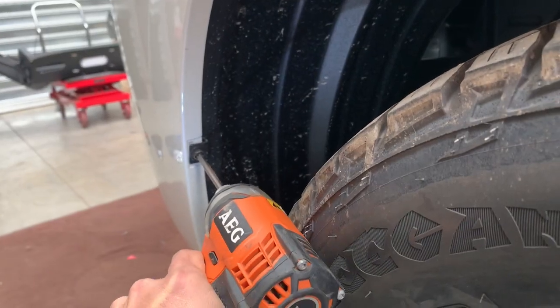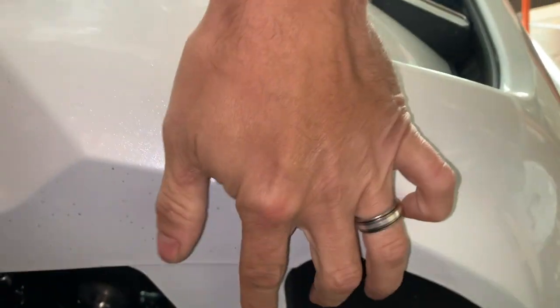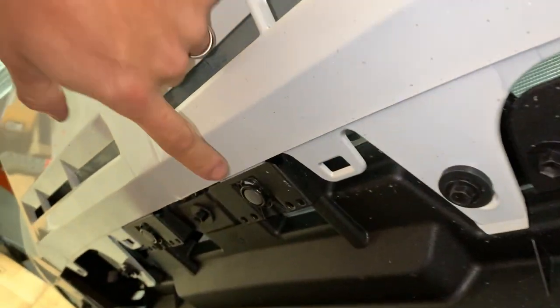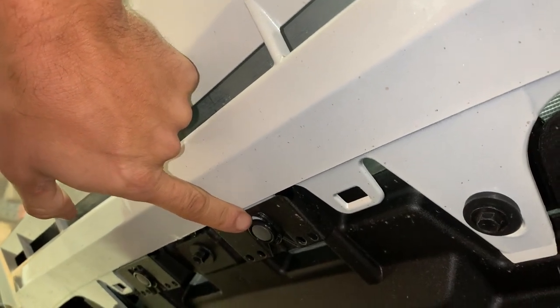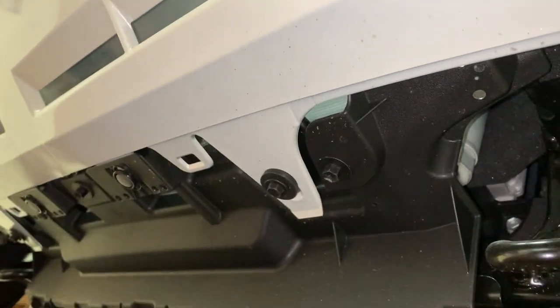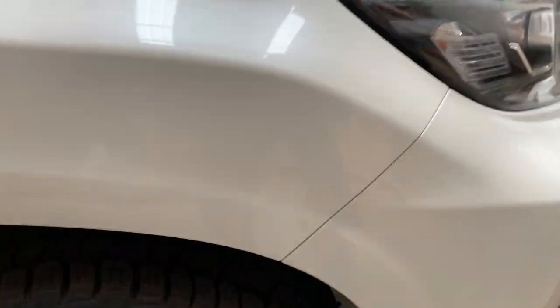Underneath the cap there's quite a bit to take off. There are a lot of M6s which require a 10mm socket, all the way in there, as well as some clips — same as the top, use the pry tool to get them off. Take all those off and then the bumper will just pull to remove.